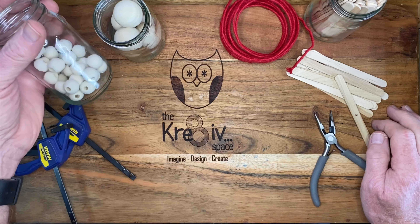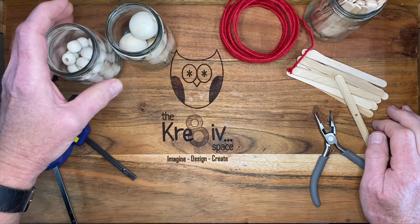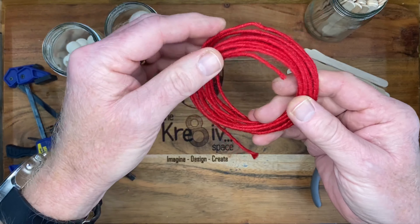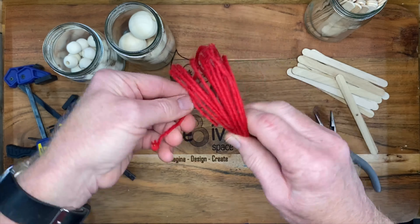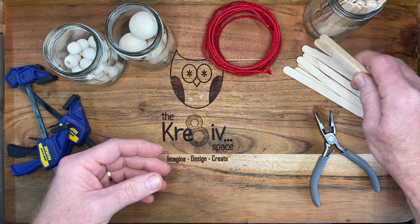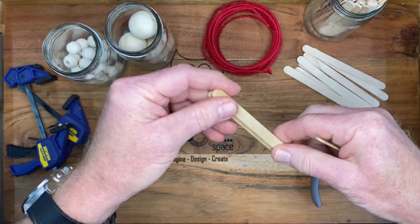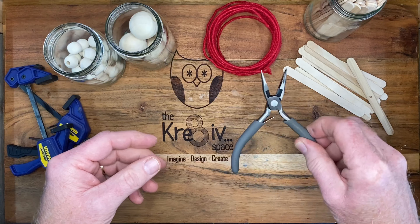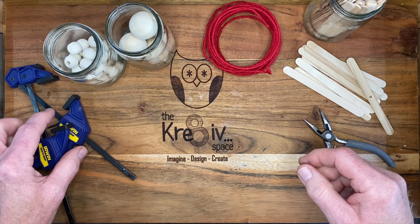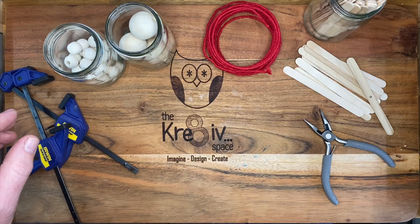You'll need some beads — I've just got some plain wooden beads here in a couple of different sizes. Some wire — I've got a coated cord-covered wire, but any kind of tie wire will be fine. You'll need some ice cream sticks, craft sticks, paddle pop sticks — whatever you call these where you live. A pair of small pliers. And you'll also need a drill and a drill bit.